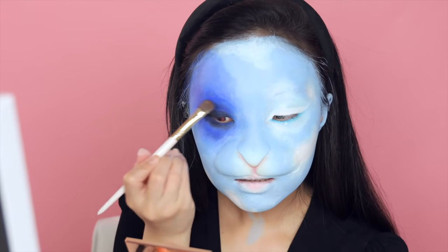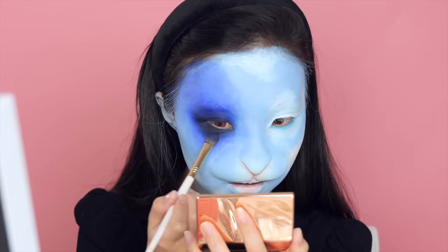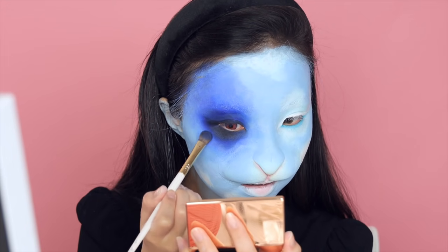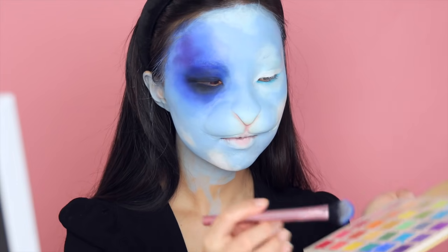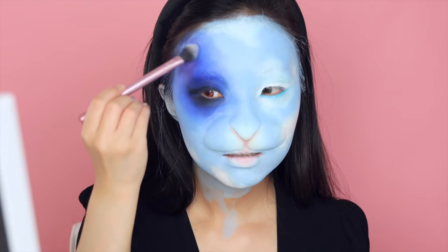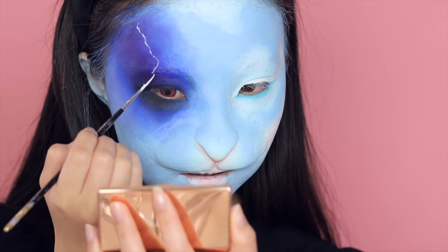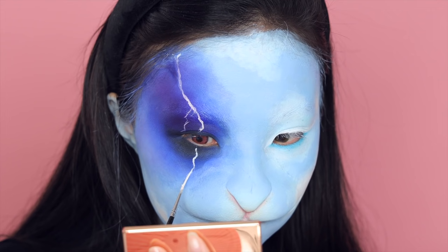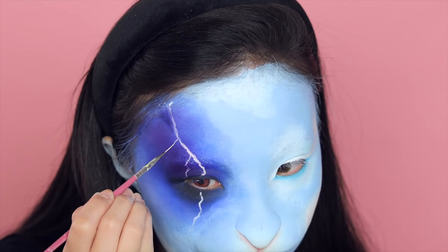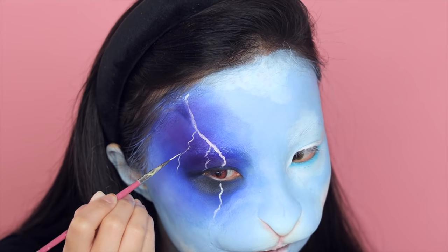Initially I was going to do a smoky eye look, but now I'm expanding the areas where I applied the black eyeshadow to the entire eye socket, and also adding more deep blue and purple shadow to create a night sky look. Starting to paint the lightning bolt — I'm using the same white paint I used throughout this video, painting the main bolt first and then switching to a tiny detailed brush to add skinnier branches.